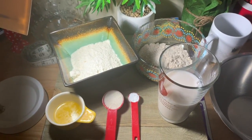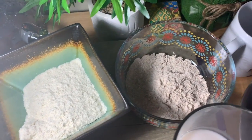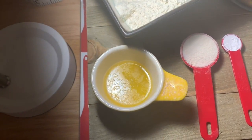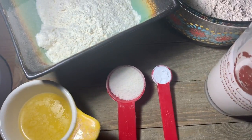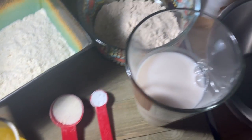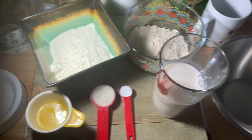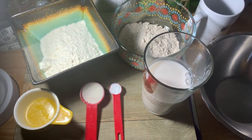Our ingredients for basic vegan pancakes are simple: two-thirds of a cup of fine yellow cornmeal, half a cup of whole grain flour of your choice — this is oat flour — a tablespoon of melted vegan butter, a tablespoon of sweetener of your choice (this is Swerve), half a teaspoon of baking powder, and one cup of whatever milk you like — this is cashew milk. We're going to mix it all together, whisk it up really well, and add more cashew milk if it's a little too thick.